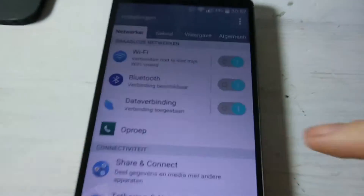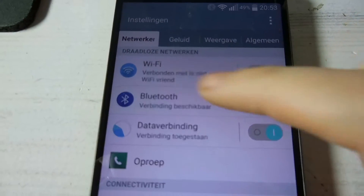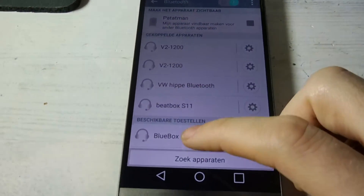Now let me show you how to pair it and the way it sounds. First we need to set the radio to the correct input. I used the existing record player input to hook up the jack cable, so the radio remains intact. In fact, you could still listen to the FM radio if you'd want.